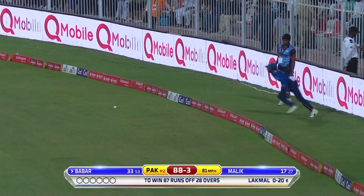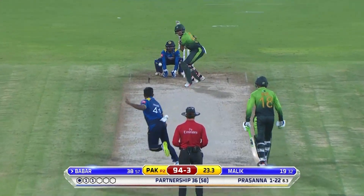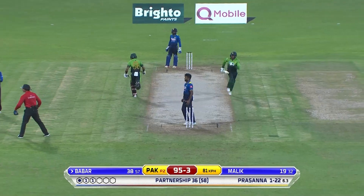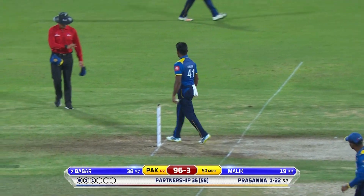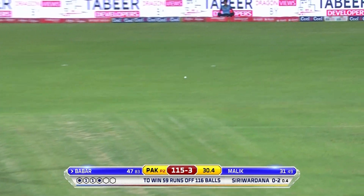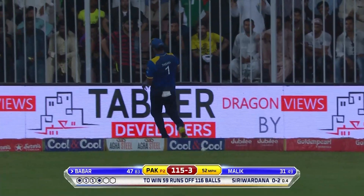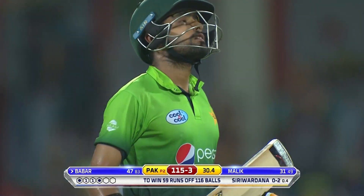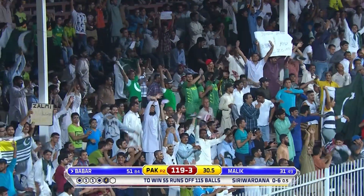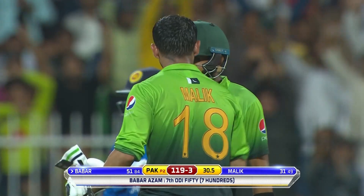Such a good shot and such a good feeling. But with Pakistan, especially the middle order and lower middle order — Imad Wasim has struggled — bottom edge, it'll run away. Half-century number seven for Babar Azam, a quiet little celebration, but again holding the Pakistani batting together, a solid knock.